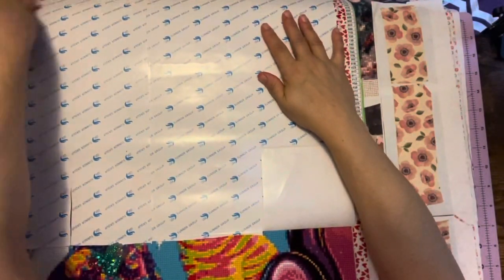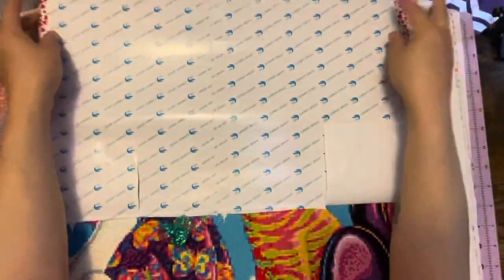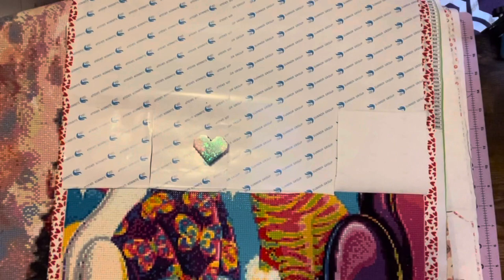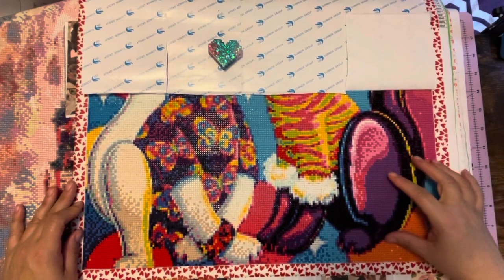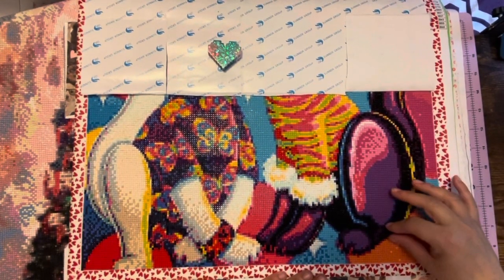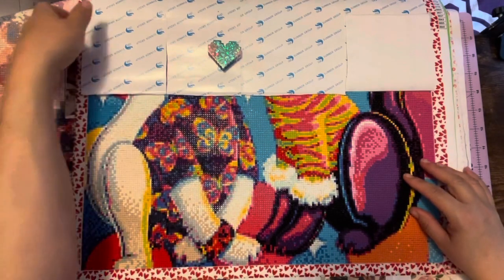We'll be working on it some more on Friday for you guys to see. This is the cats. As you can see, I've gotten pretty far on the cats — I've gotten to here. It's looking really good. I think I messed up one of the colors, but it's so bright and colorful I don't think anybody's going to notice. As you can see, it's turning out super, super good as well. So that is the cats.